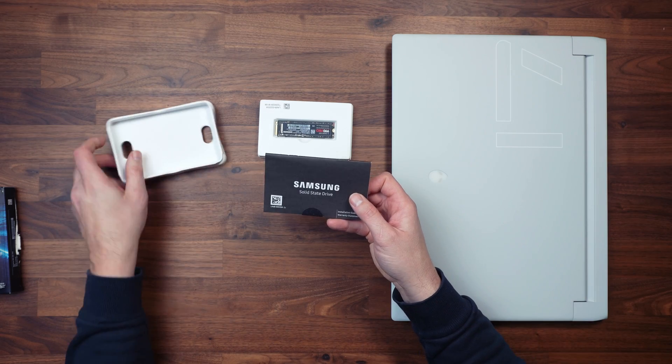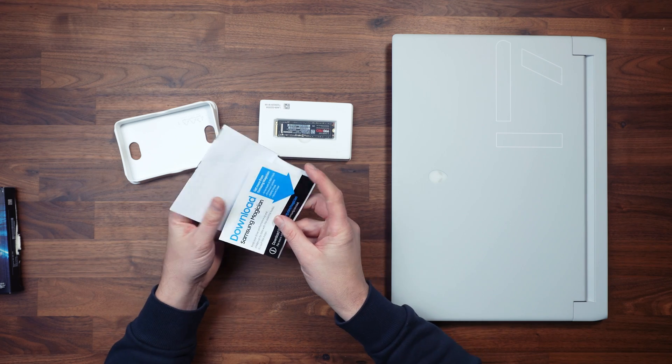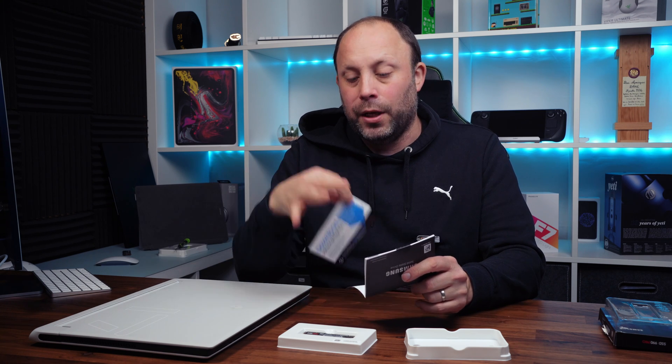Also included is a warranty statement and Samsung's Magician software, which lets you clone your previous operating system over to the new drive — especially useful if you're on a laptop. This drive comes with a five-year warranty, which gives real peace of mind, and that's something I love about Samsung drives.